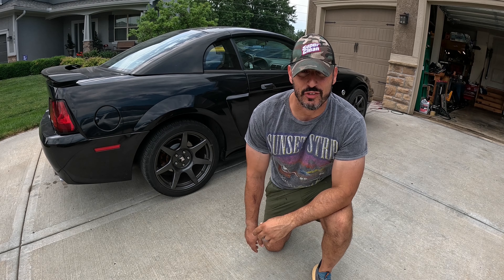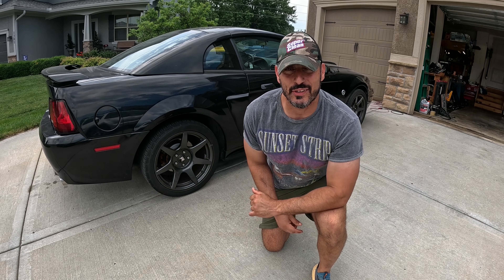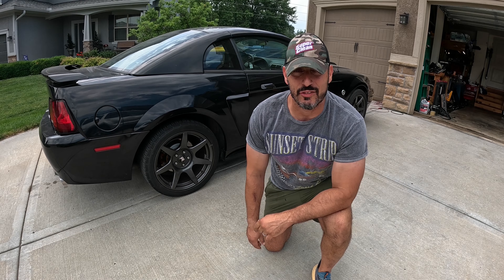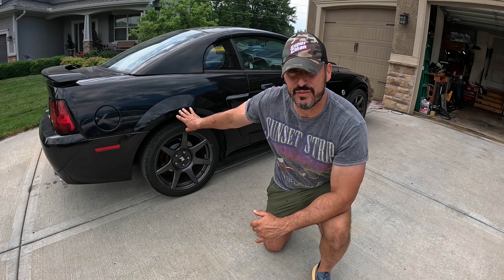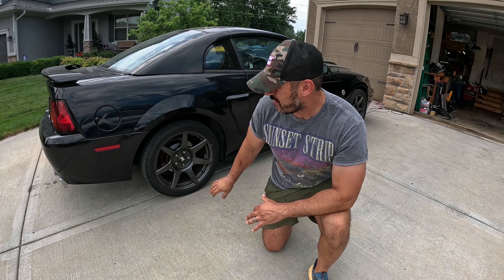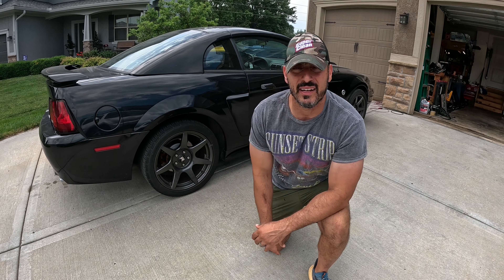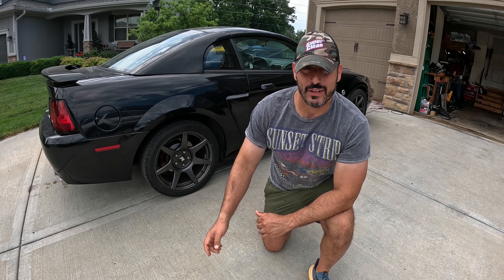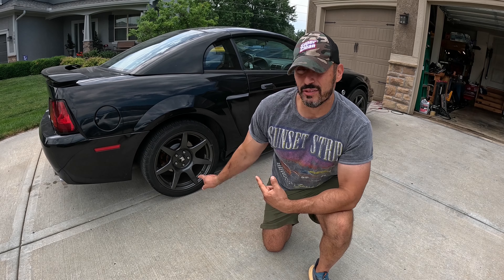Welcome back to the Beer Wrench Garage. Today we're going to address a problem with the rear suspension of this car that makes it undriveable. If you haven't seen my previous videos, this is my 2004 Mustang GT. It's got a considerable amount of suspension upgrades, but recently something failed in the rear that makes this car really unstable and undriveable. Follow me into the garage and I'll show you what I'm talking about.